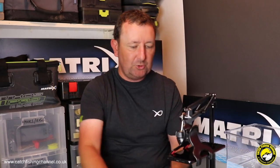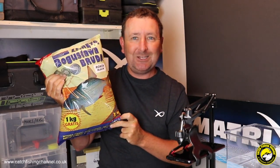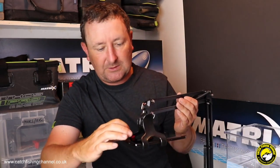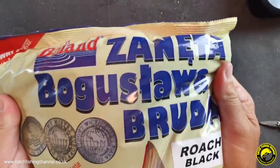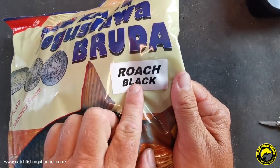The mix we're looking at is Roach Black. Just like the rest of the ground baits in the Bowland range, they come in three kilo bags — very good value. At the end of the video I'll go through how you can get hold of these ground baits and what the cost is. They are a Polish brand, so there is a lot of Polish writing on the bag itself. If we just pop this camera on for you, we can have a look at the packaging. It's a three kilo bag with a lot of Polish writing, but clearly labelled 'Roach Black'.